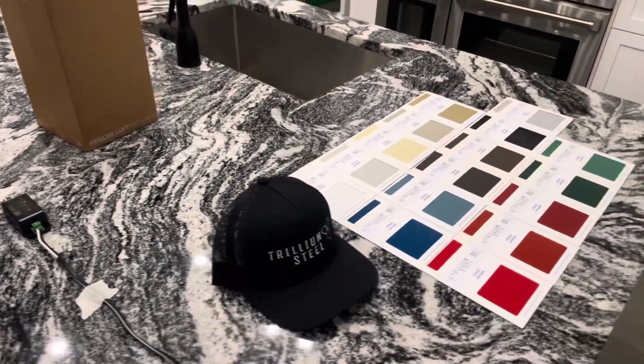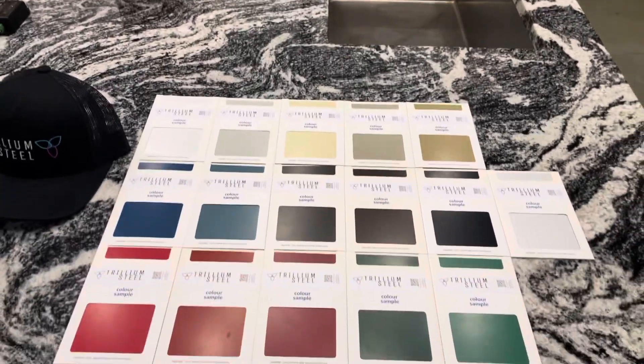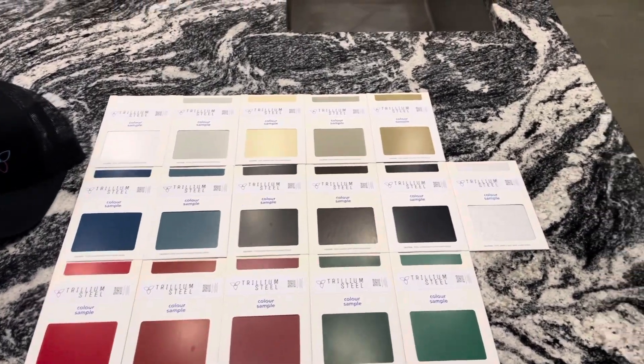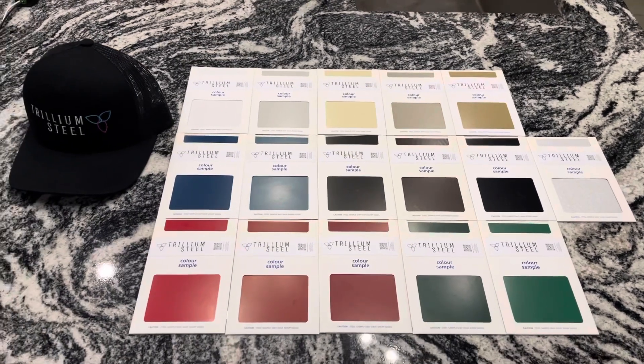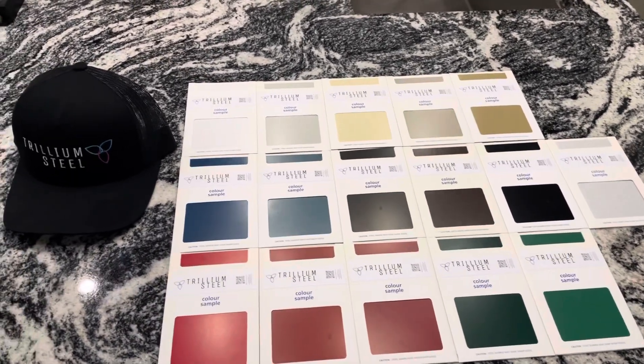That's our once-over of the Lunos ductless HRV system with the controller and the transformer. We'll give you another overview of our colors available at trilliumsteel.com or .ca — you can pick any of these colors for our premium home packages. We have 15 colors plus a galvanized roof.